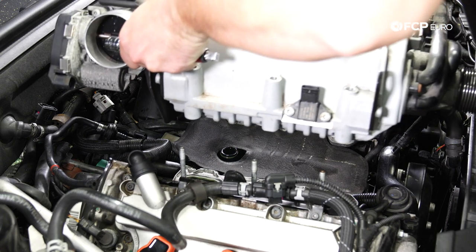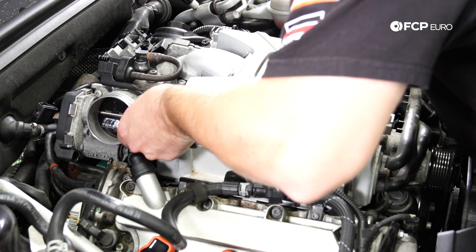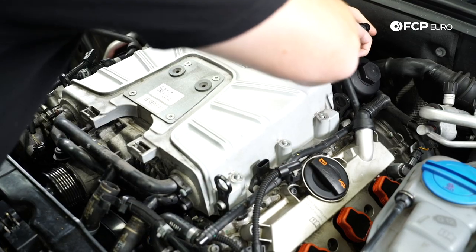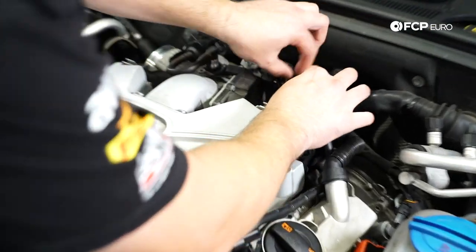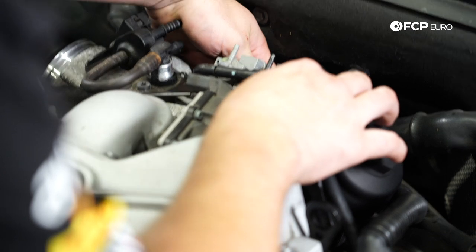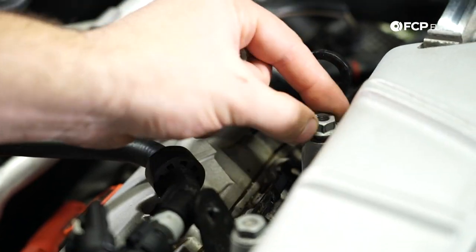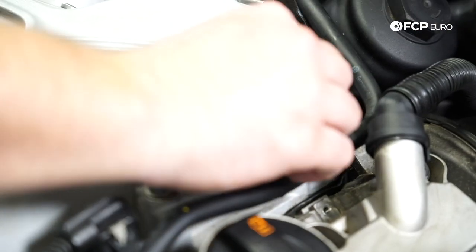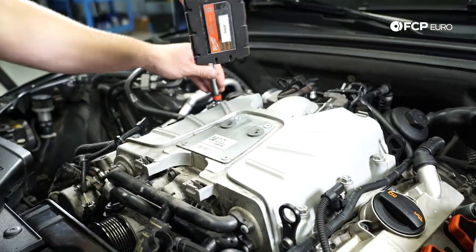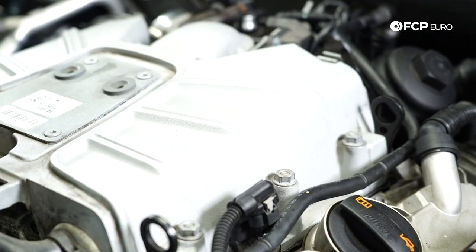Now it's time to install the supercharger. As you're installing it, before it goes all the way down, make sure all your vacuum lines and electrical connectors are free and clear. Install the six 13-millimeter nuts for the supercharger, snugging them down inside out. These get torqued to 20 newton-meters, a little bit at a time.